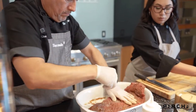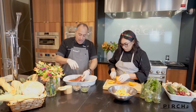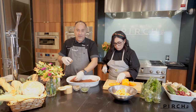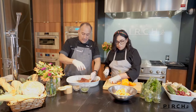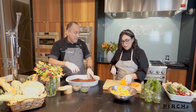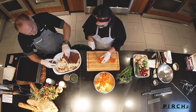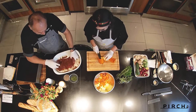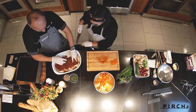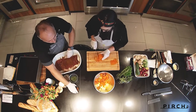When you're entertaining particularly, this is actually a great way to do it because you have a rotisserie going. If you're wine drinkers, you're tasting wine, maybe you're having an appetizer — those mussels are going to be great. So having something spinning in your oven, especially with the clear glass, you have the ability to see that from such a distance.